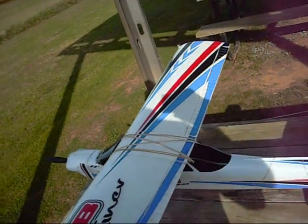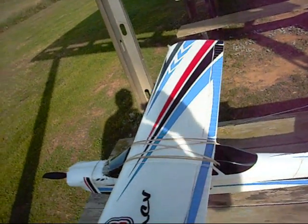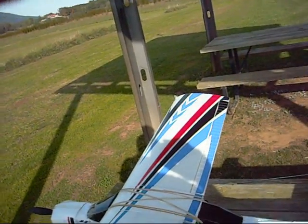For your money, you can't beat this little plane. She's a lot of fun. Y'all have a good day — come back and see me now.